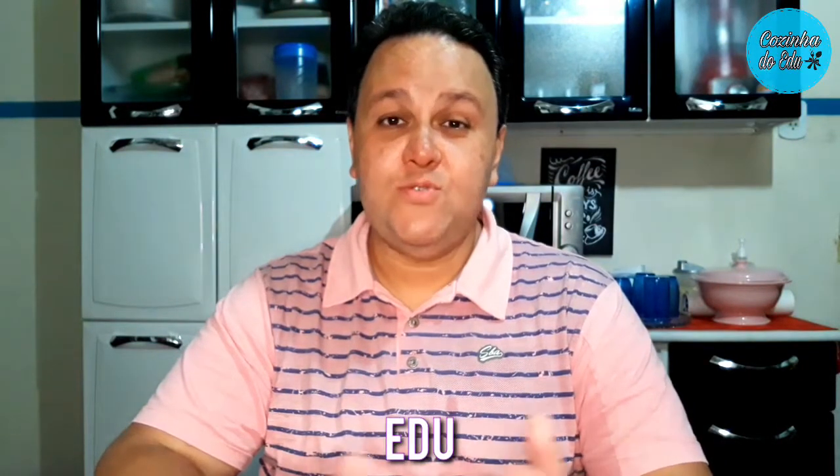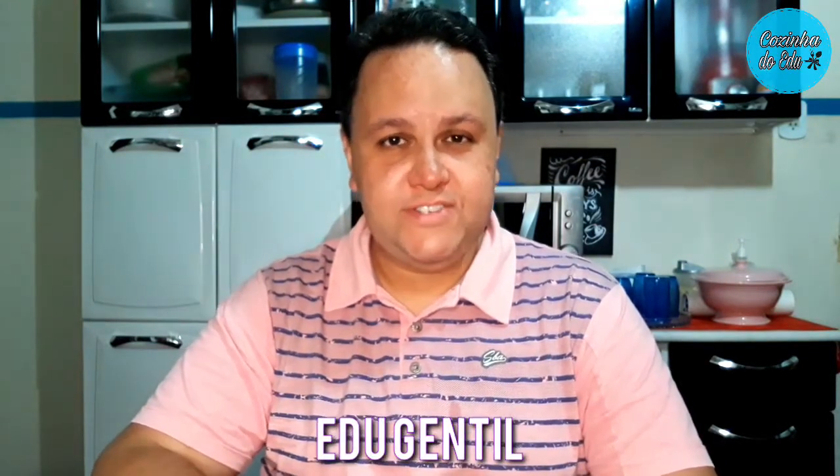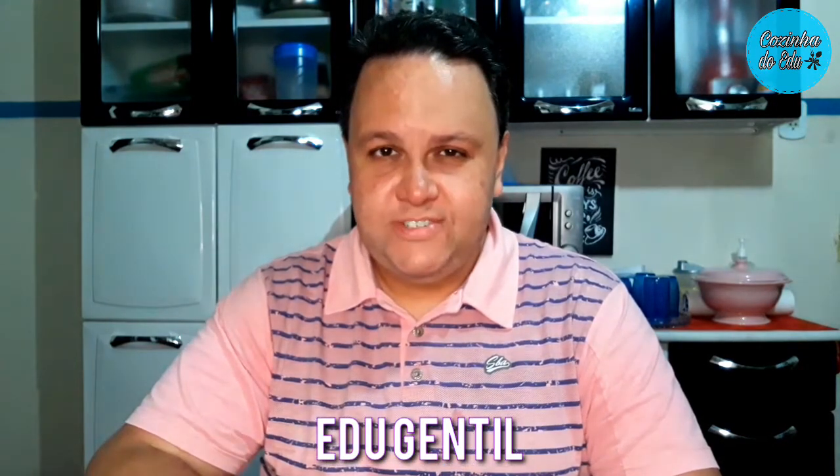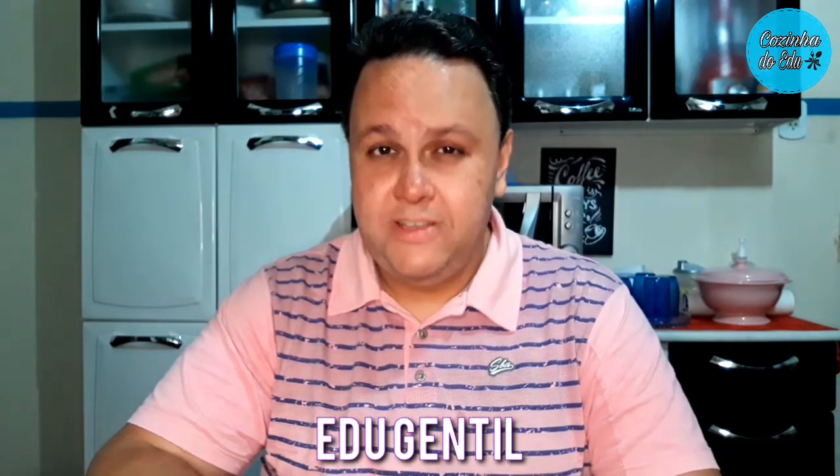Olá meus amores, tudo bem com vocês? Eu espero muito que sim. Eu sou o Edu e esse é o canal Cozinha do Edu. Sejam muito bem-vindos no meu, no seu, no nosso canal. A receitinha de hoje é de um delicioso pavê de limão com raspas de chocolate que fica simplesmente maravilhoso. Cai super bem pra aquela sobremesa de fim de semana, durante a semana, pro dia a dia.